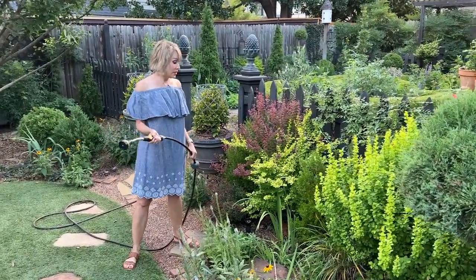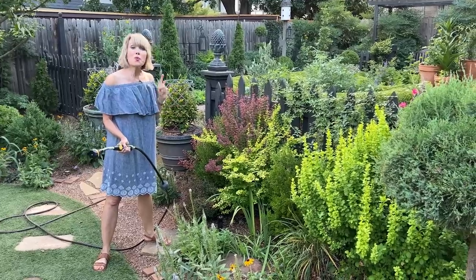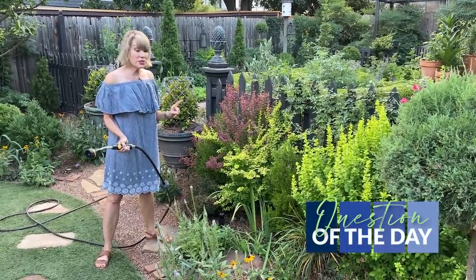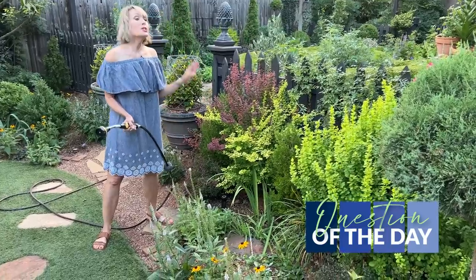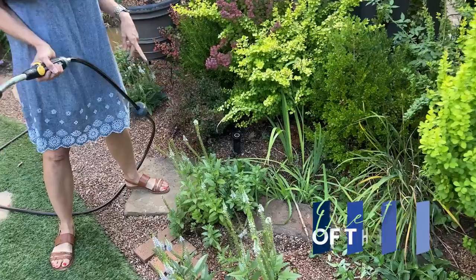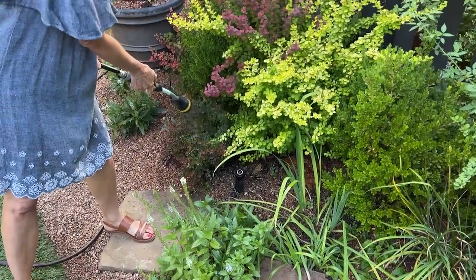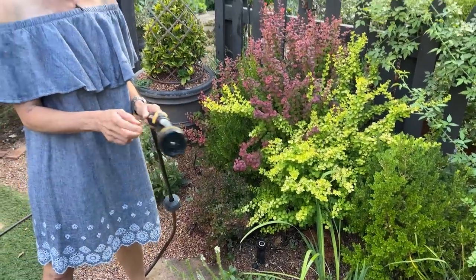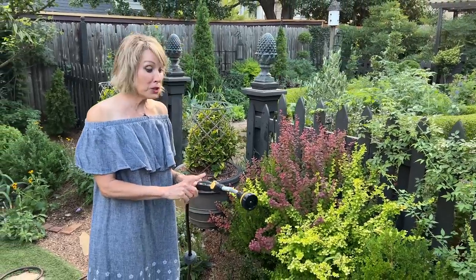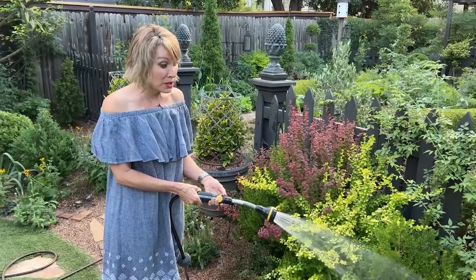This leads to my question of the day. Make sure to put your zone — where you live. Do you have an irrigation system in the ground? Do you do supplemental watering with a hose-end sprayer, or do you have to do all of it by hand? And if you do it by hand, what is your hose-end sprayer tool of choice?